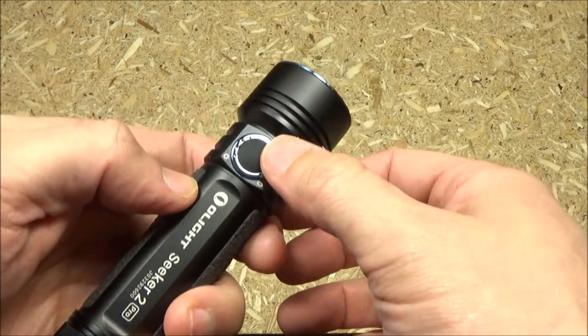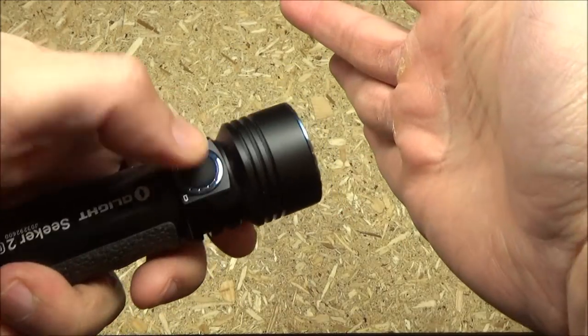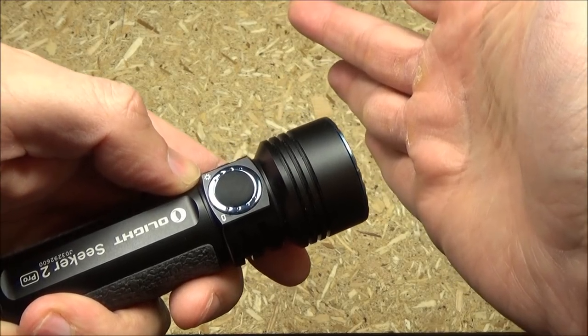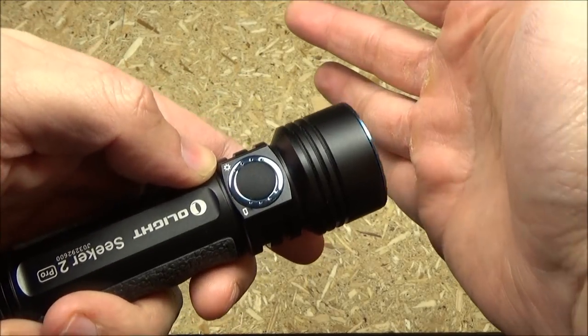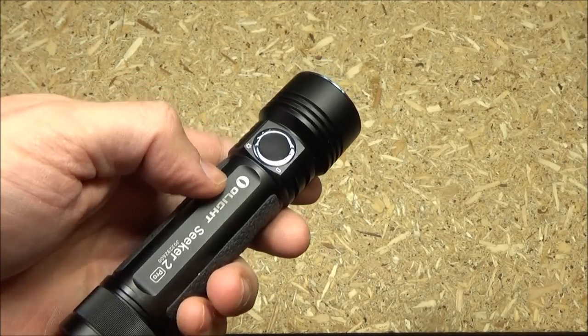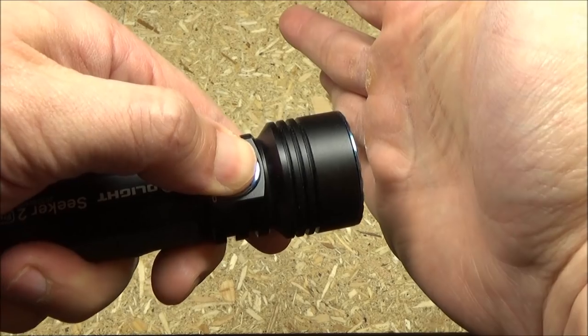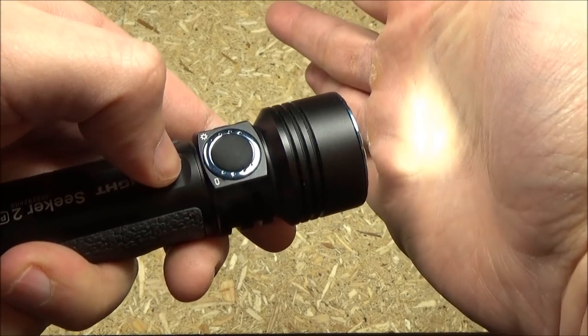This is all operated by the side switch. To turn it on, press the side switch. To turn it off, press the side switch. It does have mode memory, except for the turbo mode and the strobe. When the light is off, if you long press, you will shortcut to the lowest mode, which they call moon mode.